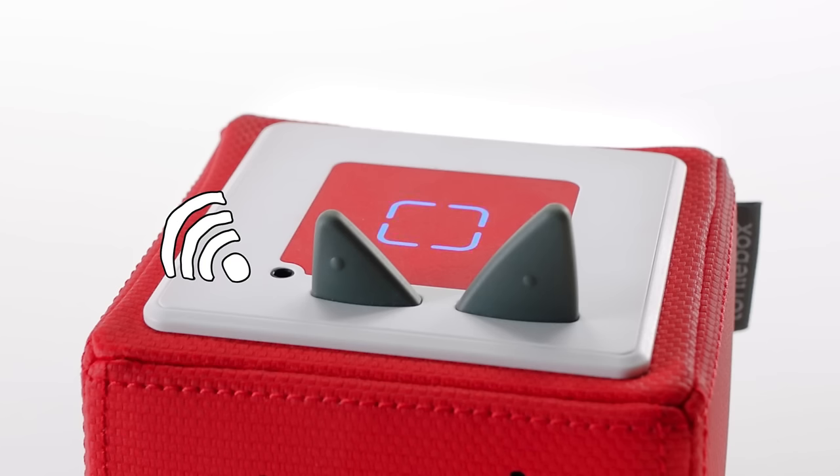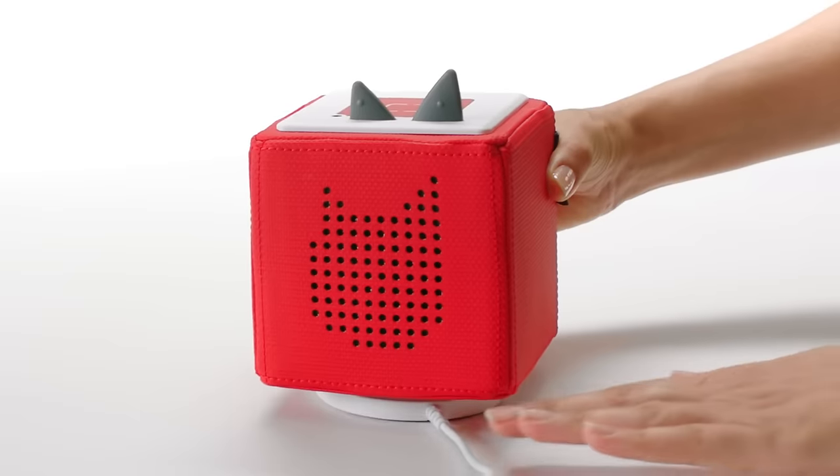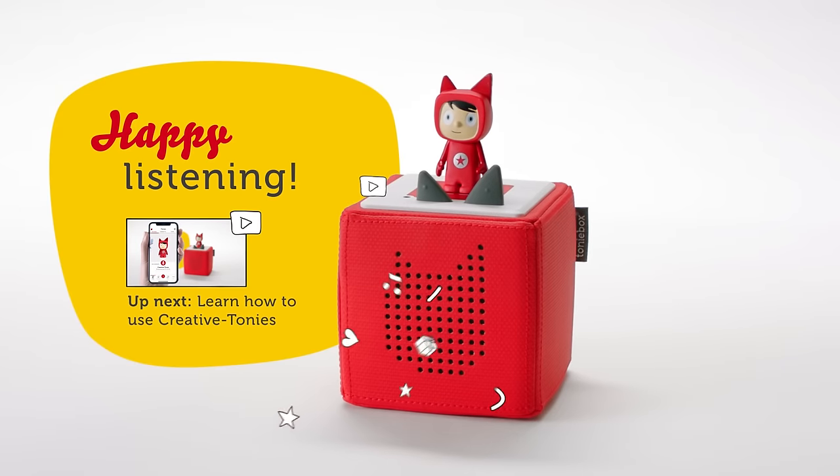Now the LED will show a couple of different patterns. Wait until you see a constant solid green light. That's it! You have successfully set up your Tony Box. You can now remove it from the charger. Just add a Tony and you're ready to enjoy story time.